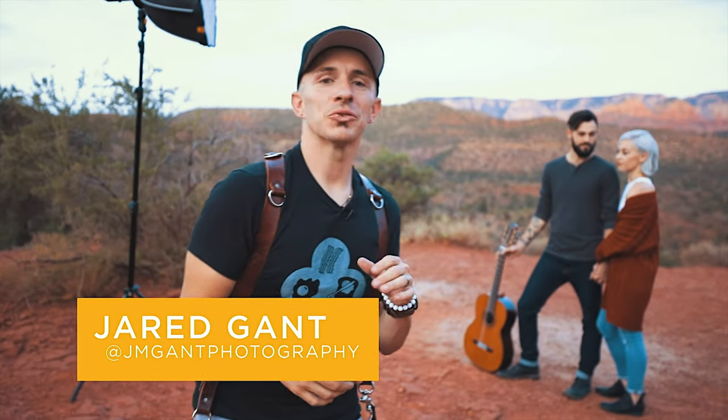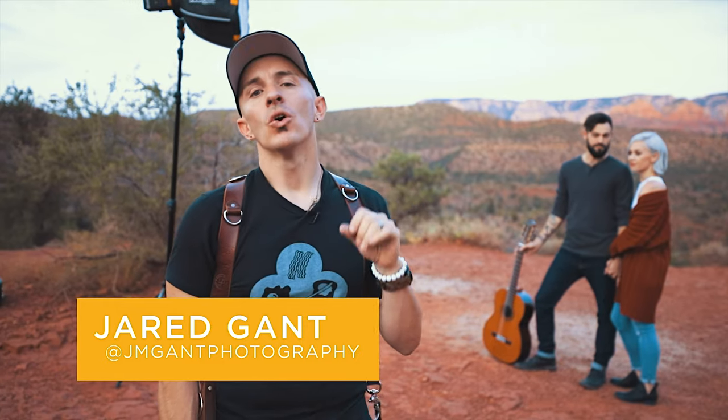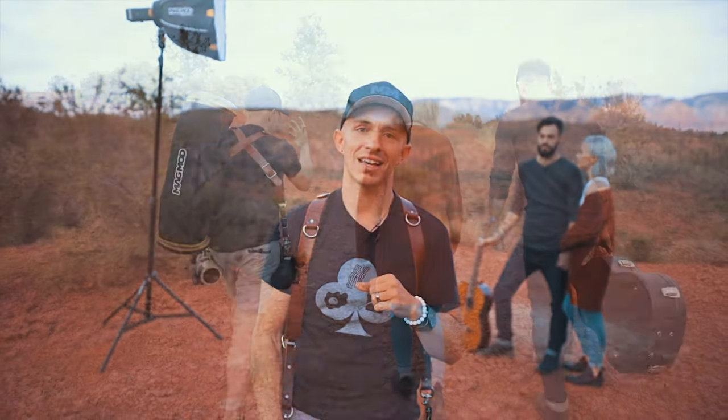Hey you guys, it is Jared Gant. We are out here with Brooke and Barry and we are doing a really cool thing today. We are showing you how to change the color of the sunset.